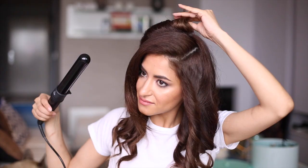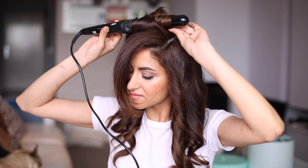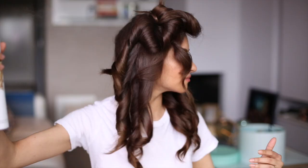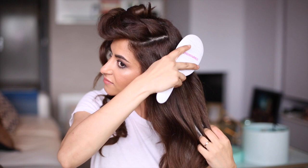Before brushing the hair out, I'm using a good amount of hairspray to set everything perfectly in place and to prep the hair for the hairstyle. With a brush I'm brushing the hair out and I'm taking my time — I want a very soft and natural look. No rush, take your time while brushing these curls out.